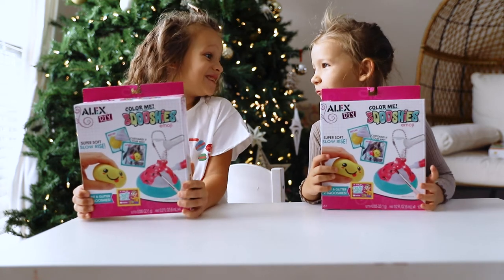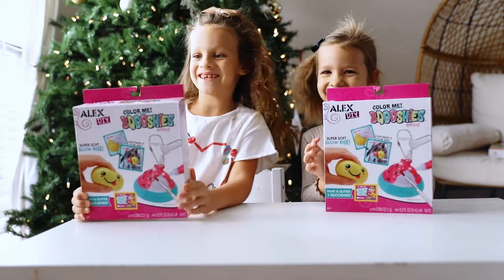Are you excited to make your own squishies? Yes! Okay, let's get started.